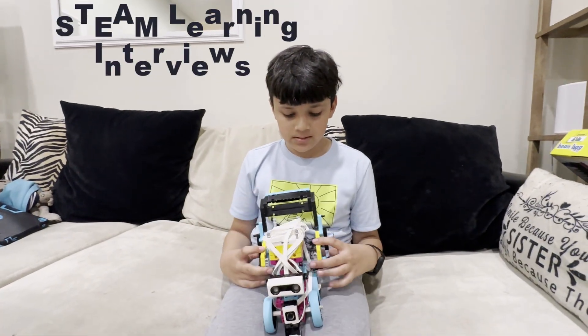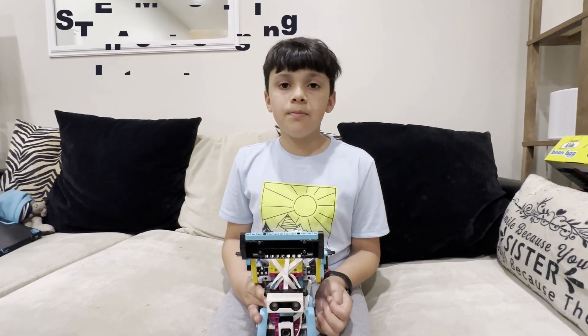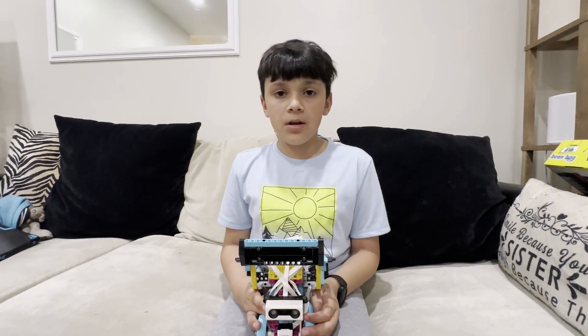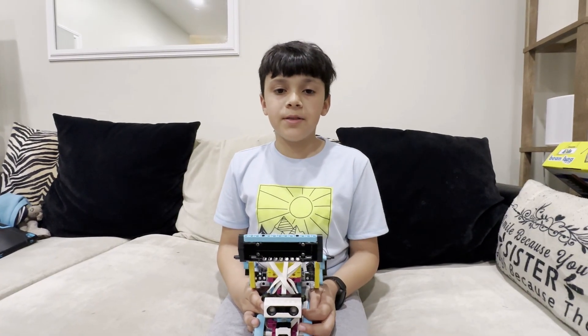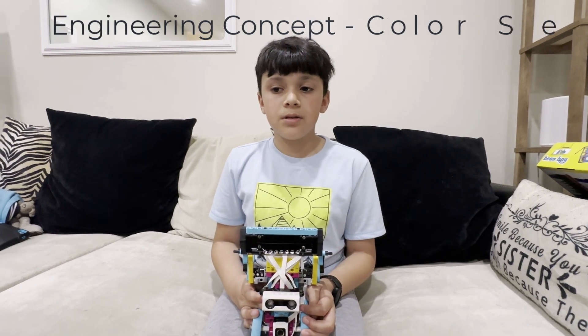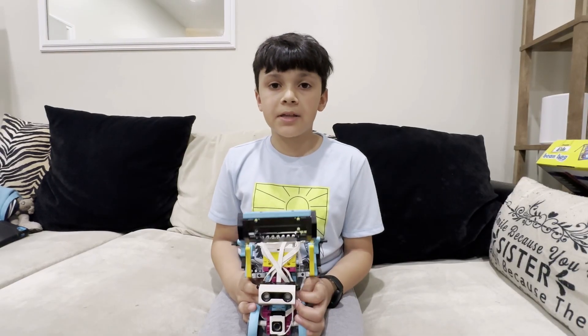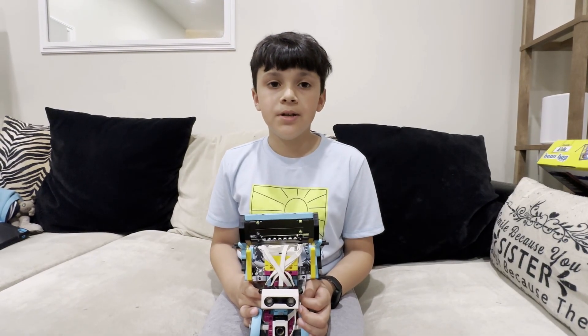So Ethan, what was your favorite thing about working on the robot project? My favorite thing was the color sensor. What I liked about it was that the robot could detect a color, and then after it detected the color, it would do something.